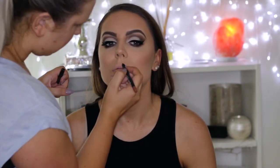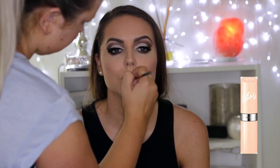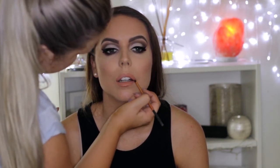For lips, I went in with the Makeup Store Nude Beauty Lip Liner, lining her lips completely, and then filled them in using the Rimmel Kate Moss Nude Collection in shade number 43. And that completed the entire look! I really hope you guys enjoyed this makeup tutorial on someone else — let me know down below and I will see you in my next video. Bye!